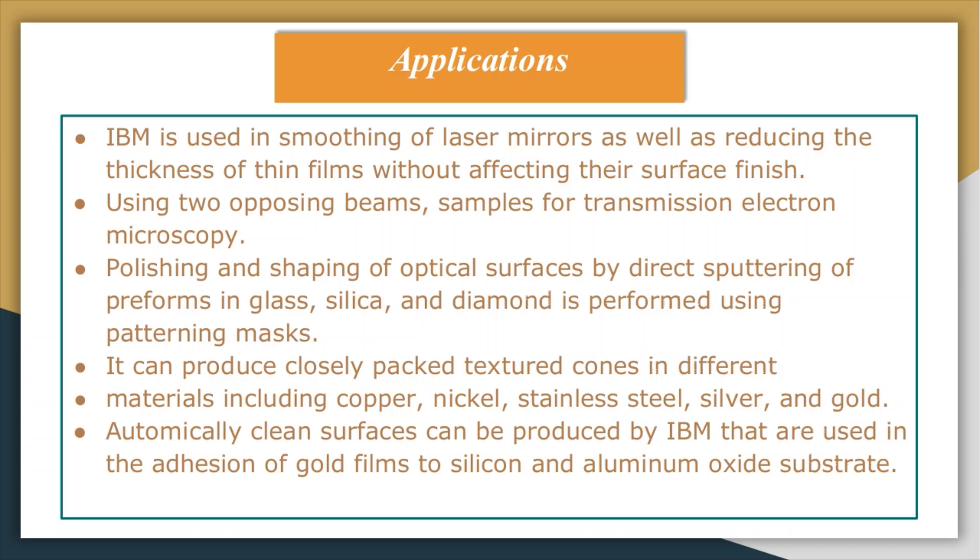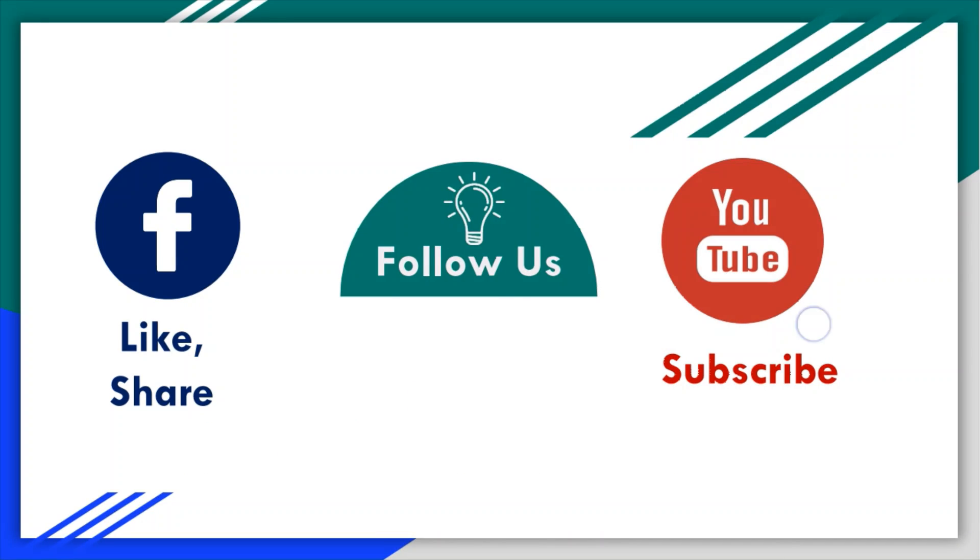In summary, in this topic we discussed three points: the introduction to ion beam machining, the ion beam system components, and material removal rate with surface quality. Finally, we discussed the applications of ion beam machining. I hope this session was informative and interesting.